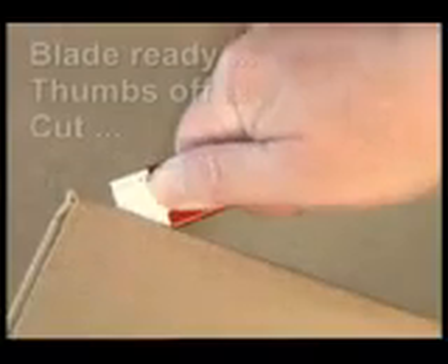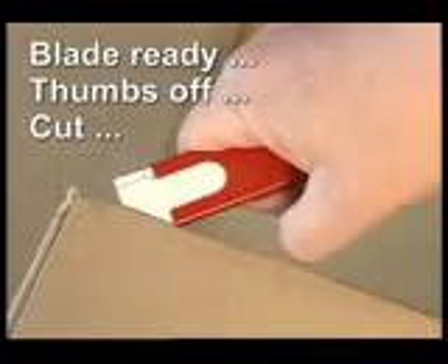Make sure you position the new blade exactly over the locating lugs. Remember the three golden rules: blade ready, thumbs off, and cut.